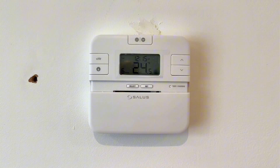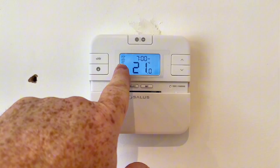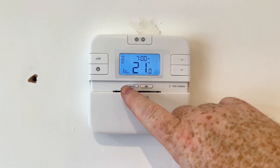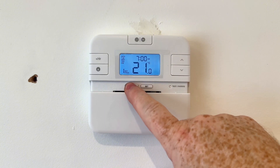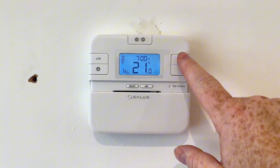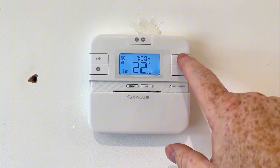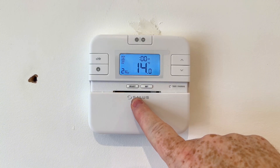Now we're going to show you how to set the programmer. First of all click on set - that'll take us up to the days of the week flashing, so then we can click on select. We can put the time there - on program one we want it to come on at seven, and it's going to come on at 21 degrees. Seven and then zero zero, we can adjust that if we wanted. Again click on select and then that tells us the temperature - we can have that hotter if we want, so we can set to 22, and again press on select.